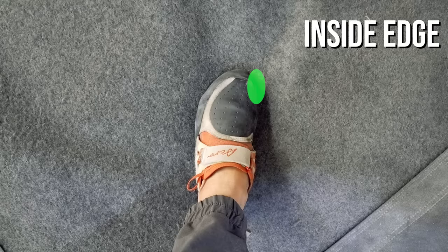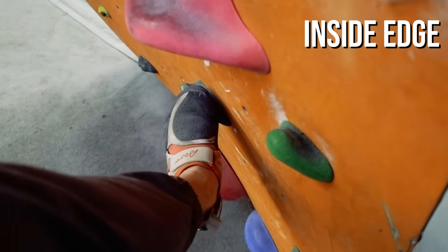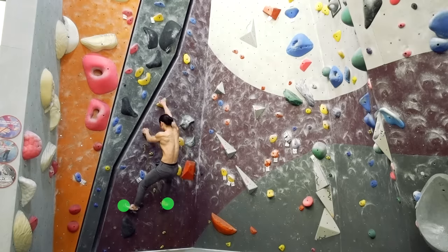The inside edge is the small part of your shoe between your big toe and the ball of your foot. Using the inside edge is key to creating a hip-square body position. This brings your hips close to the wall and is very helpful for balancing on vertical climbs. As with the toe, inside edge is also great for stepping on small footholds.